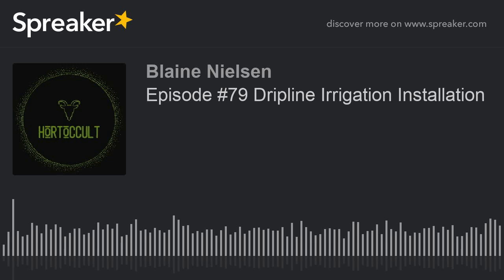Thanks for coming along for the ride. On this episode of the podcast, me and Brad are going to have a sit down and have a serious conversation about drip line irrigation installation.